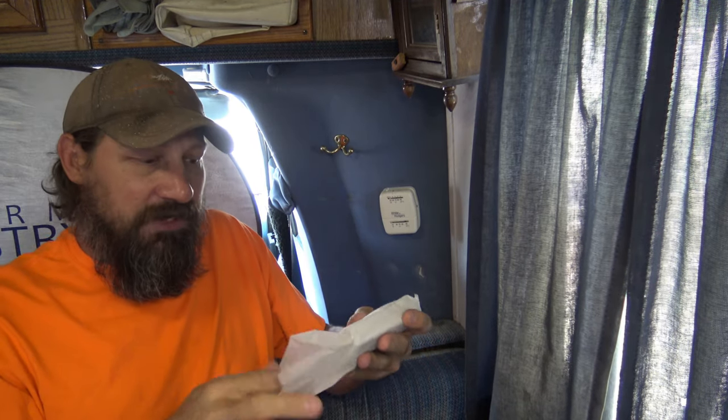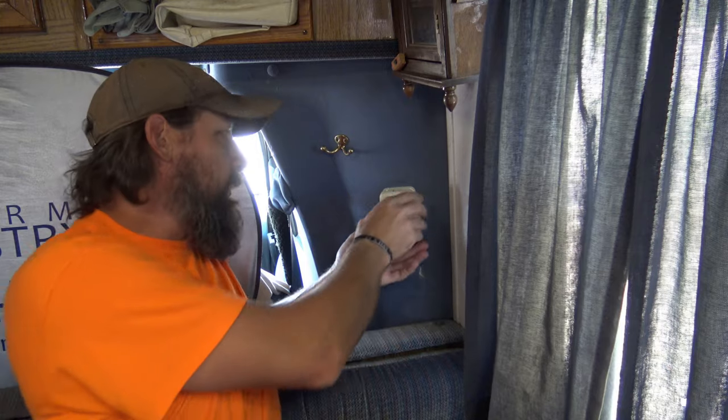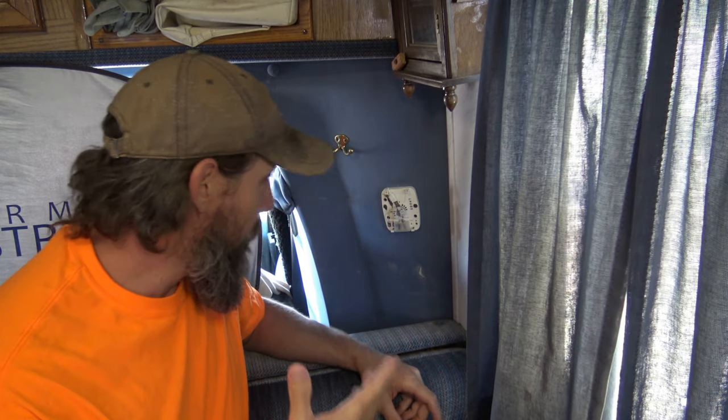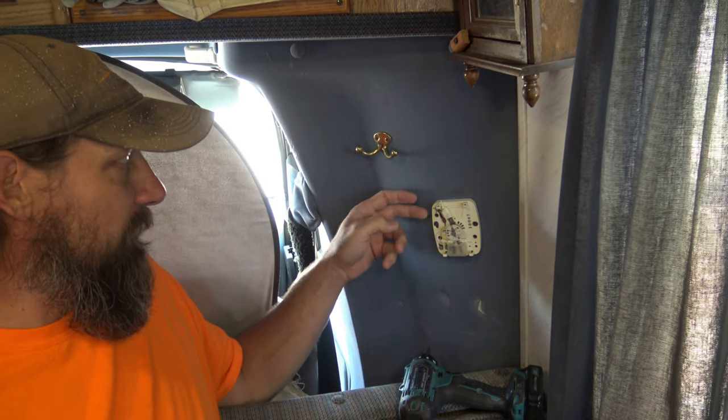Now some people say make sure you turn the power off and things like that — that's up to you guys. We're not working on three phase here, we're working on low voltage, so I don't think it's that big of a deal personally. If you want to turn the breaker off, go for it. The tools we're going to need for this job are extremely simple.